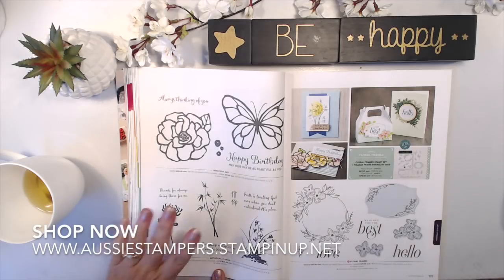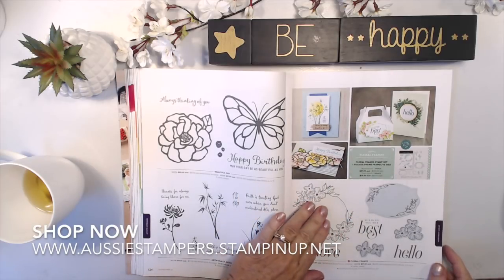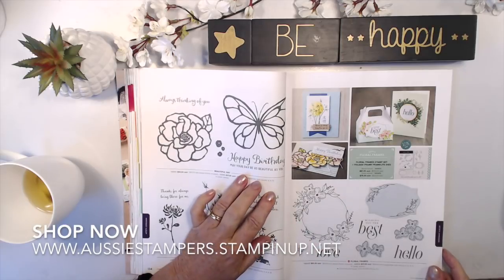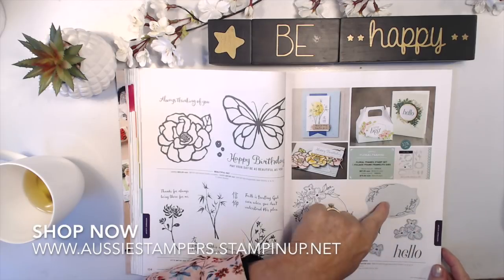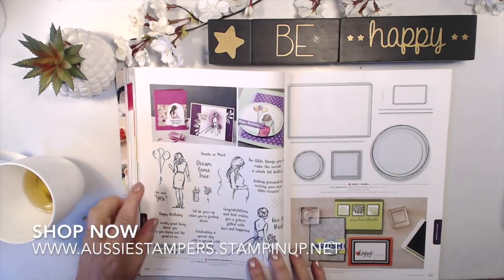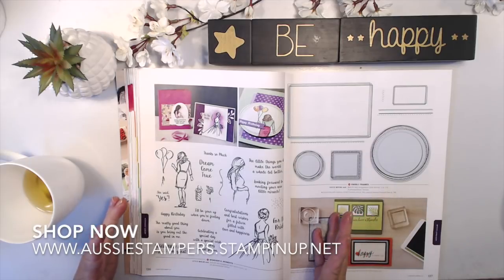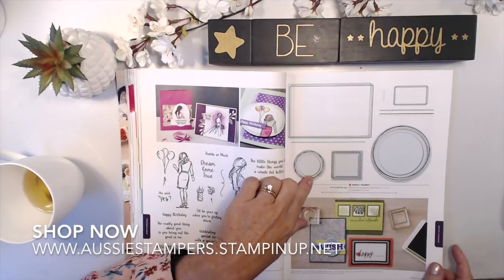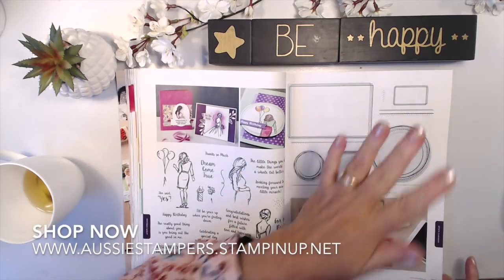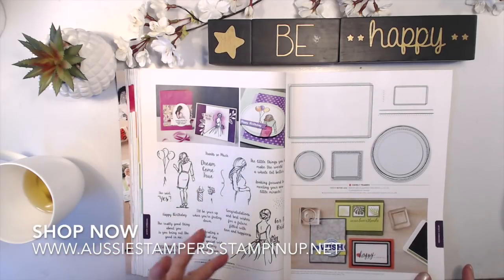Artistically Asian is a returning favorite. New one: Floral Frames — very on-trend, with a circular shape you can stamp something inside. It coordinates with the Foliage Frame framelits. Wonderful Moments has beautiful sayings and I think it's going to be a really top seller. Swirly Frames gives you background frames — it looks like you have a frame but you've just stamped it, which is a time saver. It coordinates with layering squares and layering circles framelit dies for a framed effect.